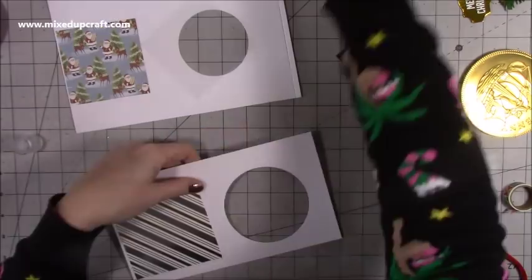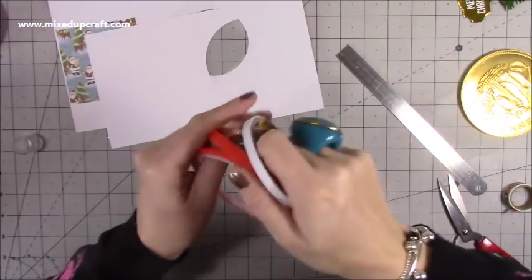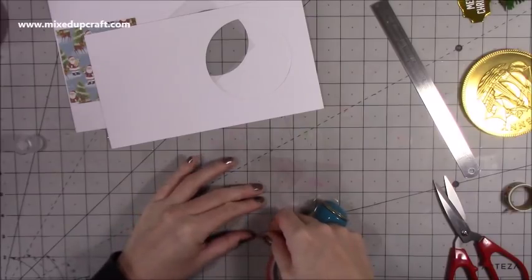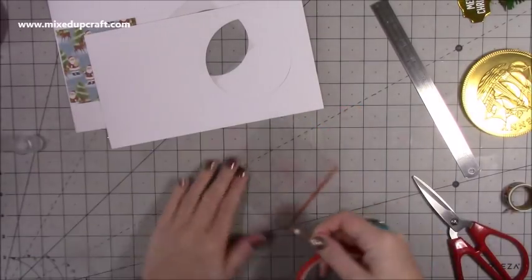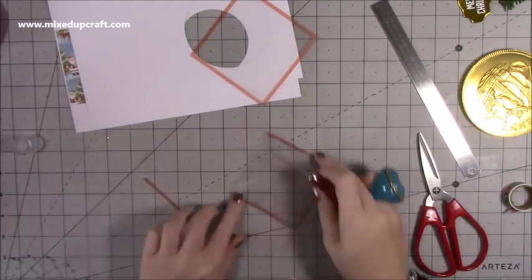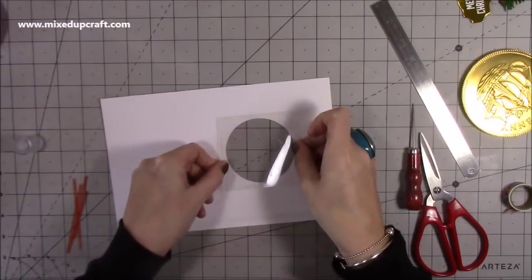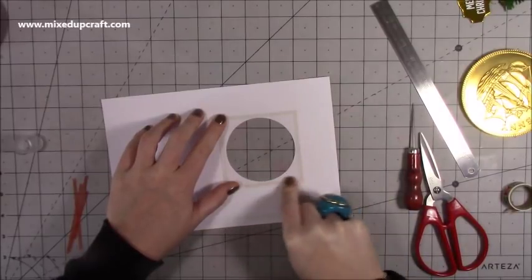Next, stick down the acetate. The larger acetate goes behind this one here and you want to use your thinnest tape — I'm using red tape, it's four millimeters. Butt it right up to the edge because you don't have much overhang and you don't want any stickiness to come into your frame. Do this on both pieces of acetate going around the very edge. Make sure the tape doesn't show and that the acetate sits within that square — push it right down so all the air bubbles are out.